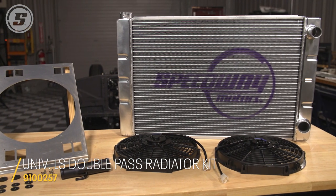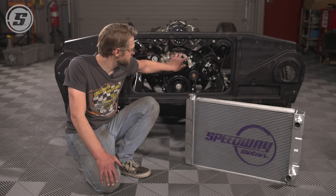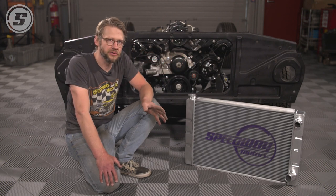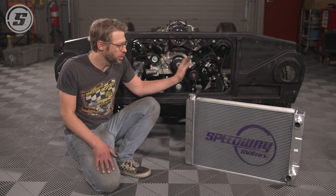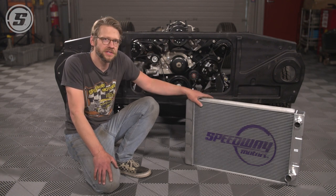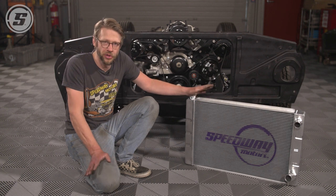We're here working on our 68 C10 truck project and we've already done our LS swap into the chassis — this is a 5.3 out of a truck. We were looking at direct fit options from DeWitts and AFCO and they're beautiful: they bolt right into the chassis, they're available for lots of different applications, they have the outlets in the right place for an LS swap, they have the fittings for the steam lines — they're really works of art.